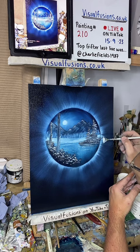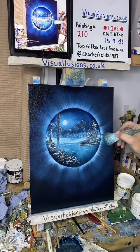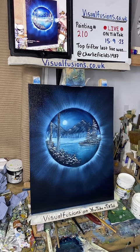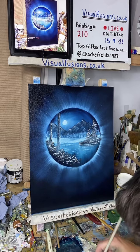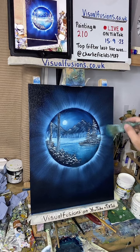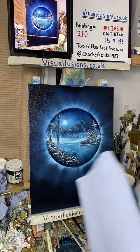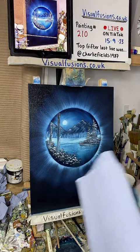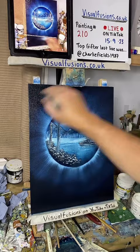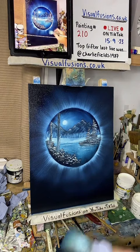I could have water gushing out the side like the other one but I quite like this the way it is. I just like things to be just right - maybe a bit of OCD, yeah, a perfectionist. I tried to be - I can't help it, I just love it. Just going to blend some of this out in a circular sort of motion. This one I've done with very little paint really.